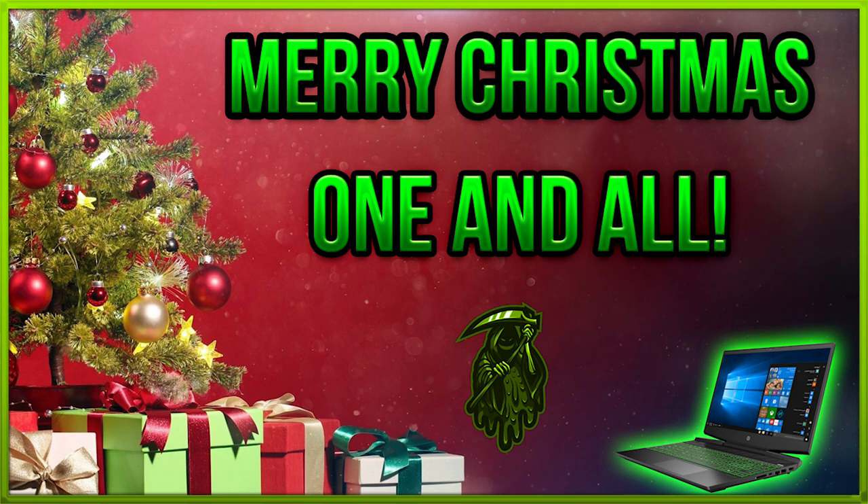What is going on guys, it's Fatal Reaver here. I just wanted to start this video off by wishing you a very merry Christmas. I hope you guys have a really good Christmas and a happy new year. We're going to jump into this video, which is going to focus on whether the HP Pavilion is a good Christmas gift. Just right after this, I want to say thank you guys for the amazing year.